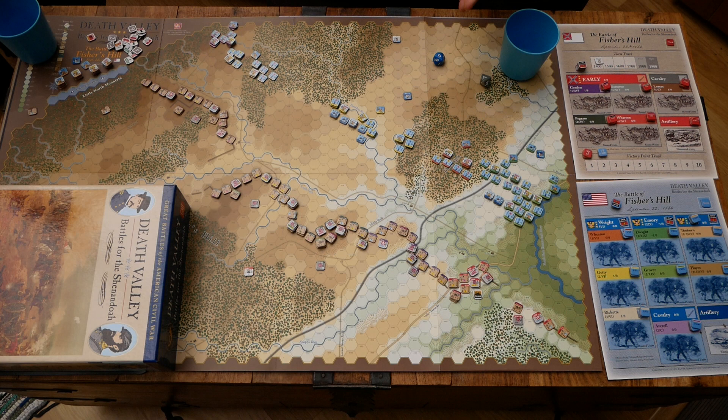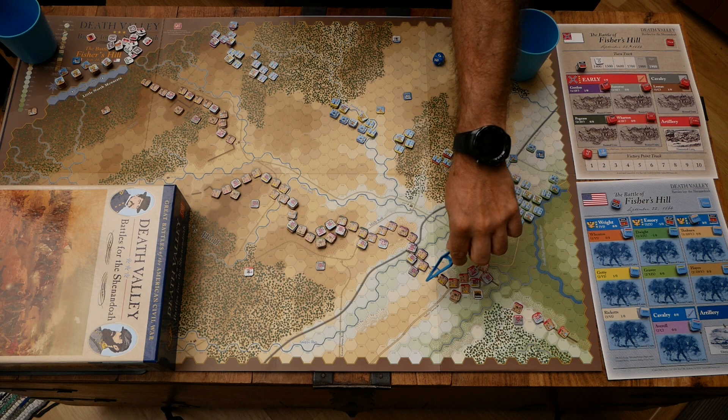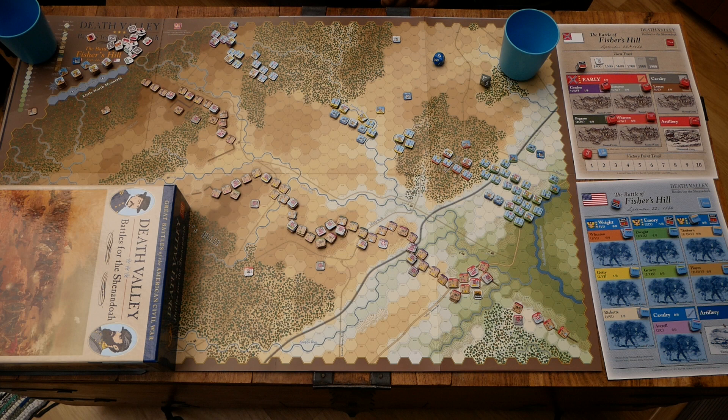This is a somewhat one-sided situation — almost a Barbarossa-type scenario where one side is attacking and one is defending. It works better as solo play than a back-and-forth game. The victory conditions are very tough on the Union. They really need to blow the Confederates off the board almost, getting points for exiting or capturing the valley turnpike — the main road down the valley — and wrecking Confederate brigades. So there's a lot of work for the Union to do, and I think it works solo quite well.